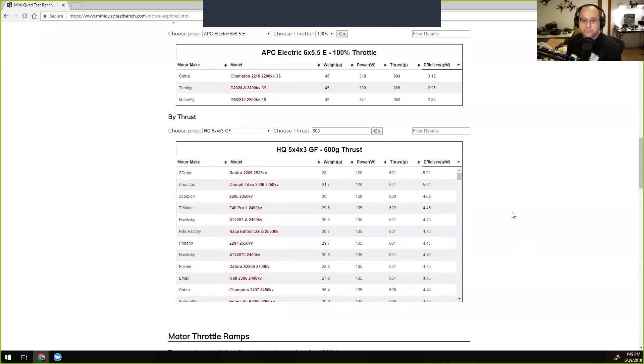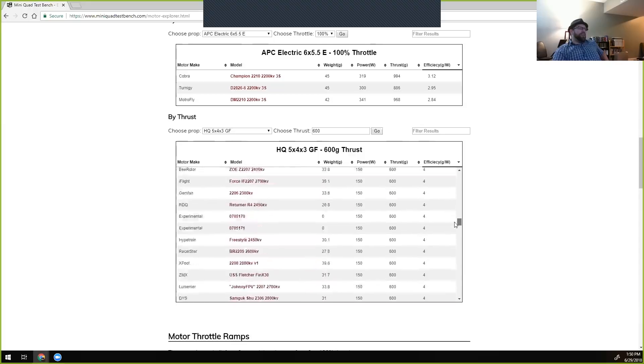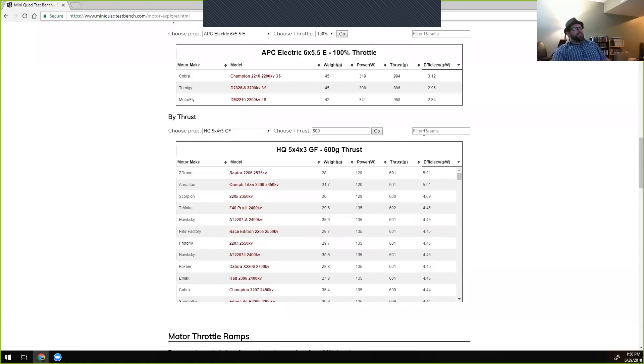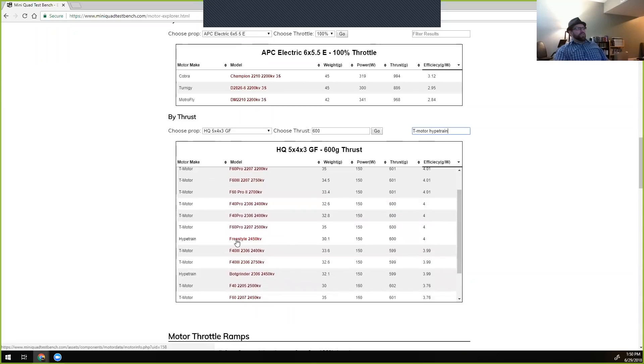At 600 grams of thrust, sorted by efficiency, the ZDrum Raptor 2206 comes in at just over 5 grams per watt — very efficient. Many motors cluster in the 4 grams per watt range, with the lowest around 3.4. Filtering by 'T-Motor' and 'Hype Train' narrows it down: the Freestyle sits at around 4 flat and the BotGrinder is basically the same.